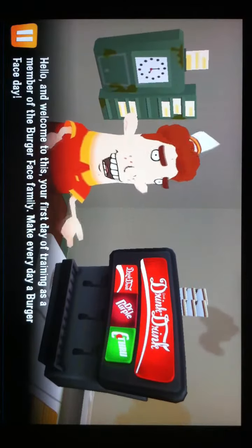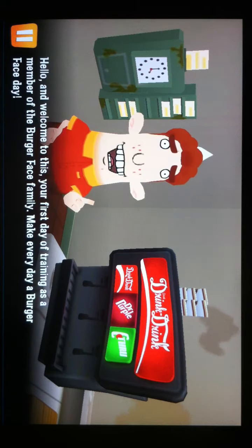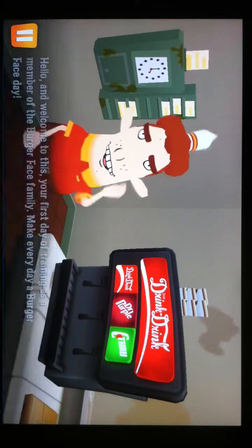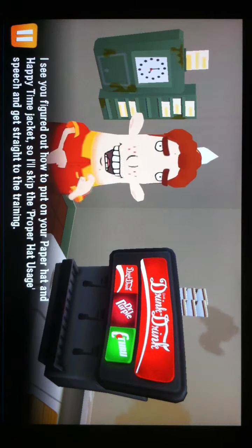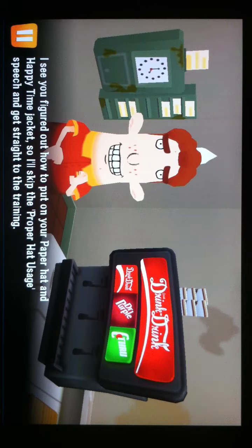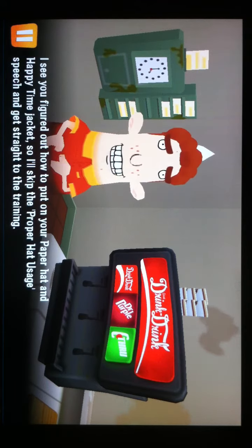Hello and welcome to this, your first day of training. As a member of the Burger Face family, make every day a Burger Face day. I see you figured out how to put on your paper hat and happy time jacket, so I'll skip the proper hat usage speech and get straight to the training.